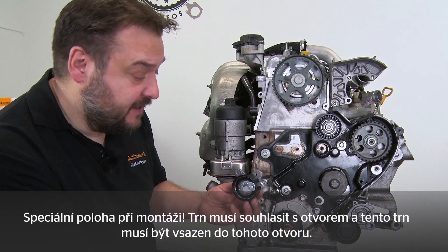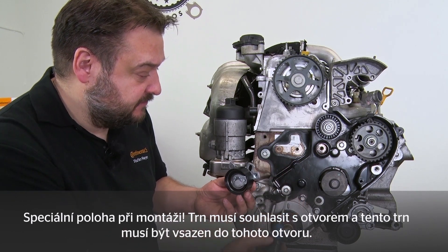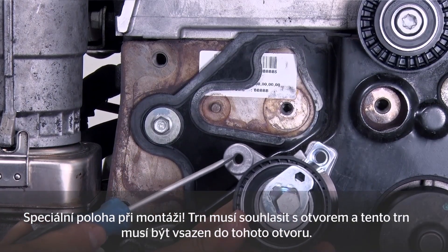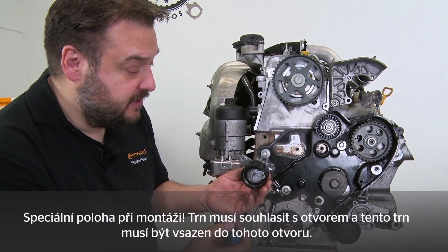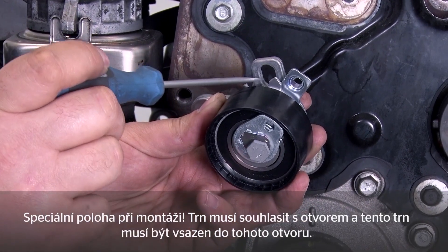When fitting the tensioning pulley, note the special fitting position. Here we have a pin — this has to align with this bore here. Second, this pin here has to be inserted into this bore.